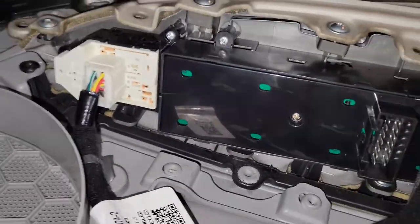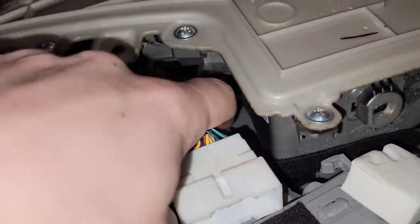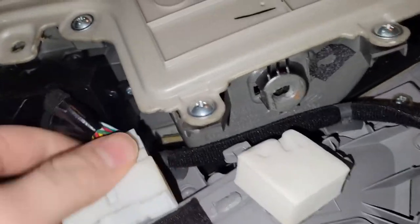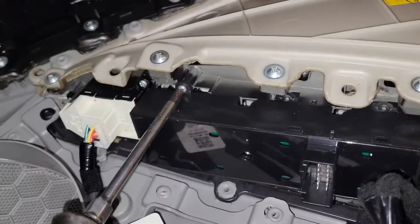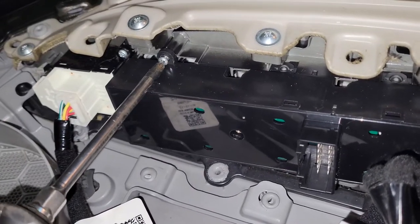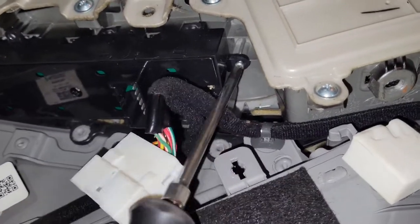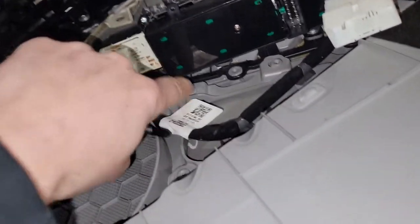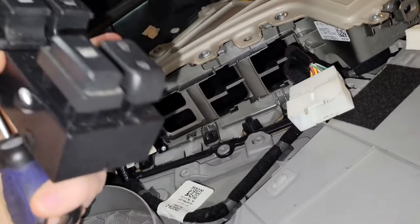So we've got two Phillips heads right here, and then it looks like one is back there, all nice and hidden. And this one is probably just a push-in — squeeze the sides and pull that out. Start with this top one, then move on to the back one. For this bottom one, I just had to grab a little short stubby screwdriver and pull it out.